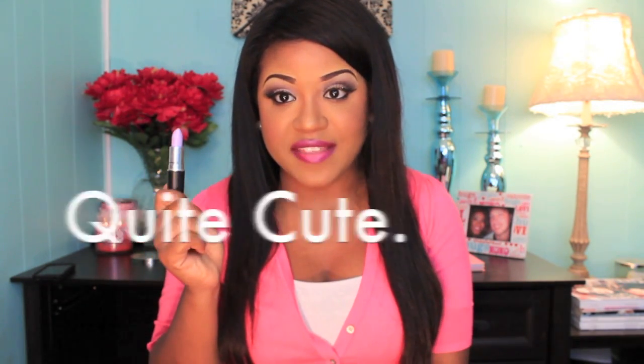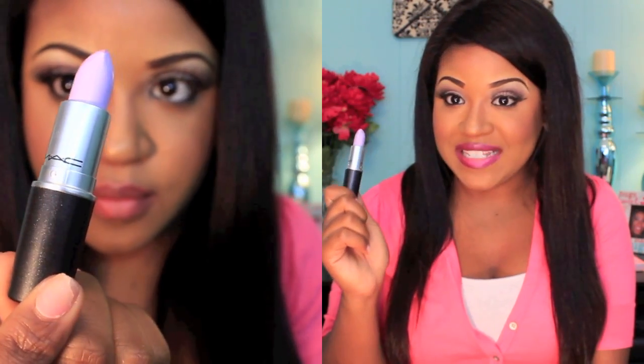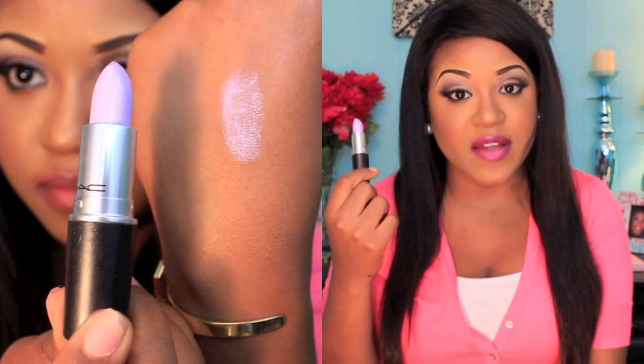The next lipstick is Quite Cute from the Quite Cute collection. It's a very bright, bold pastel purple/lilac color and it is gorgeous. When you see this lipstick you don't automatically think you could really rock it, but I love wearing it especially when it's really hot — it just screams spring and summer. It's a cream sheen finish. It was limited edition, so you might find it on eBay, but that collection had a lot of gorgeous colors for springtime and summertime.